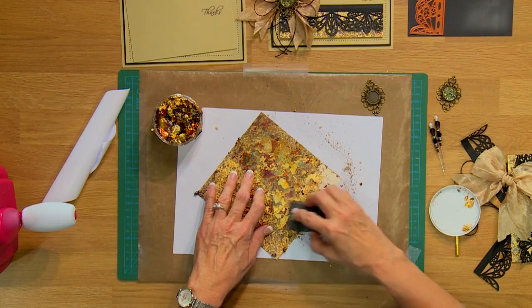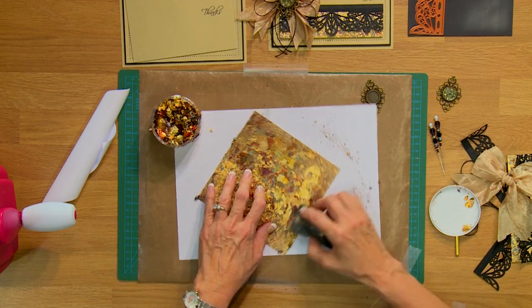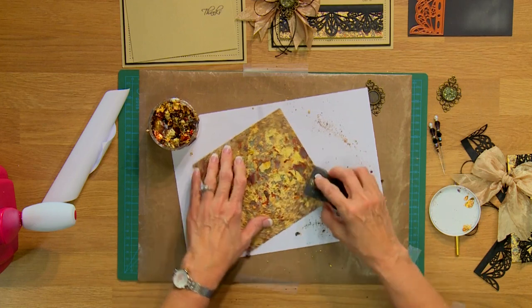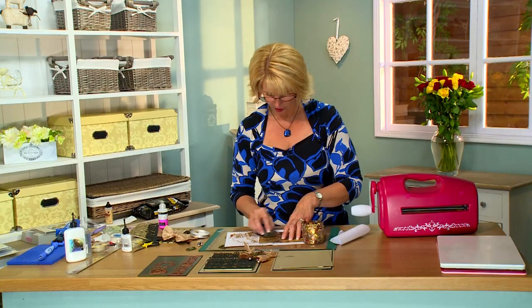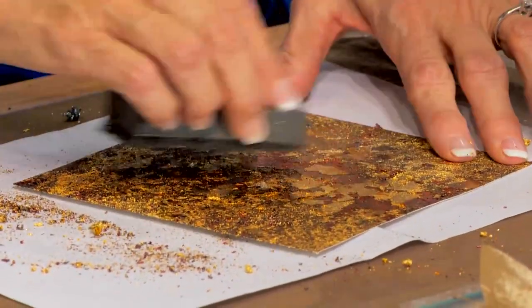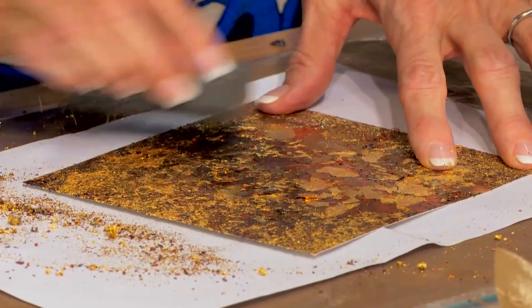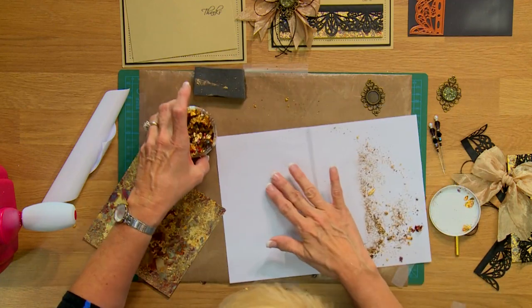What I love, absolutely love about gilding flakes, especially when you do a large background like this, is you get these really gorgeous big patches of color and then you've got some smaller pieces that blend in and just give such different textures to the way it looks. Let me just do a little more refining here. I'll take off the excess flake and I'll show it to you — it's so pretty. This excess can all be put back into your gilding flake container.